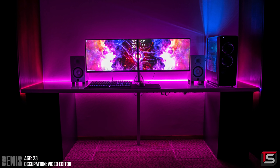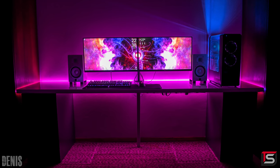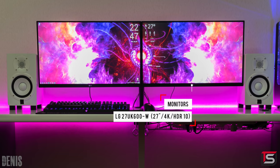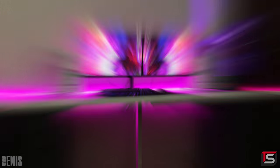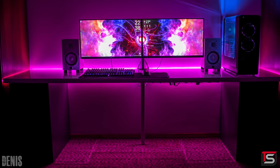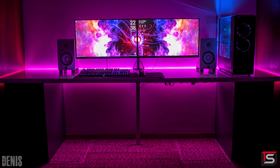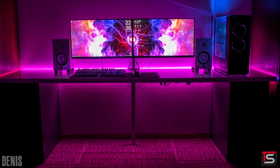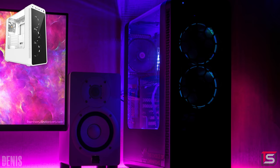Kicking off the episode is a very clean dual monitor setup from Dennis that is used for only video editing apparently. He's rocking two beautiful 27-inch 4K monitors from LG that are mounted on his custom-made desk which is being supported by two Alex drawers. It took him two years to build this setup and the IKEA drawers were an accidental purchase — he meant to grab white ones so that it matches the theme.